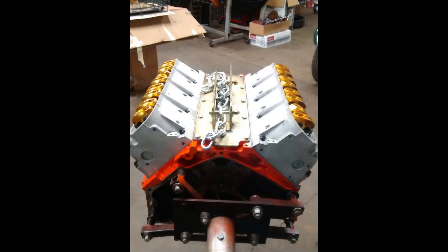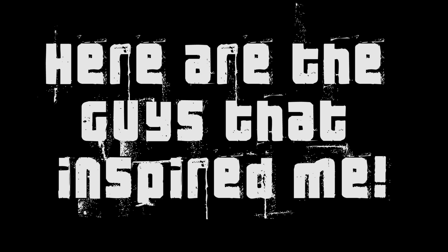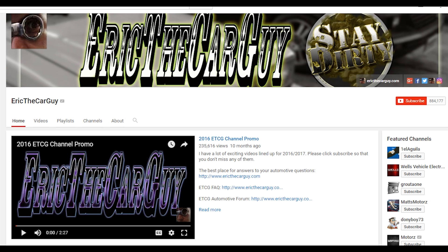Here you can see it getting ready to leave the machine shop, and there it is on the floor in my garage ready for everything else. This is not a how-to — there are so many good videos by people who know so much more than I do about rebuilding an engine that I just didn't feel right making one.